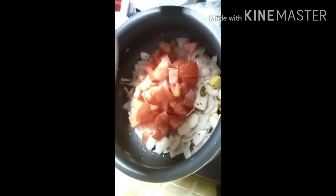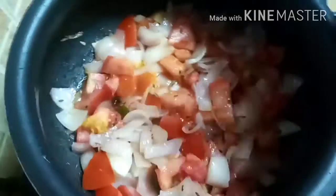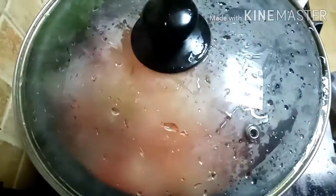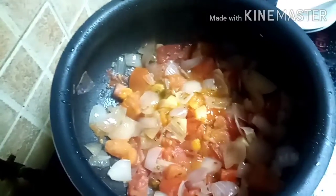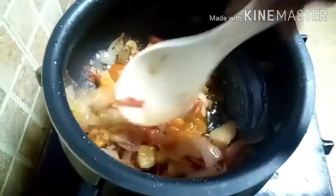Now I am going to make a thick color — mix it a little bit. I'm going to cook it for 10 minutes, then the gravy will be smashed. I'll add it to the gravy and then turn the gas off.